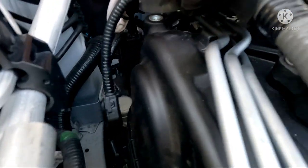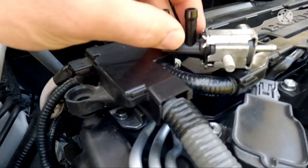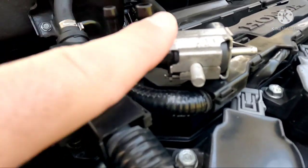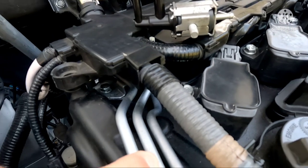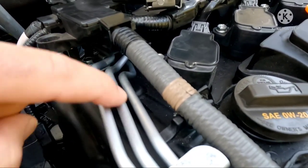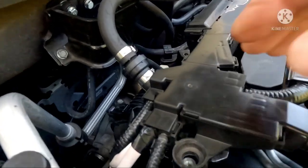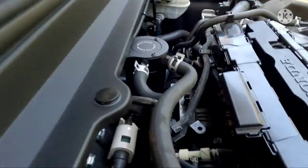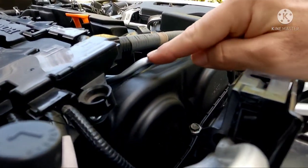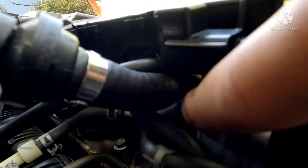Then once you unplug all the other connectors from that piece — you can see right in here — this is the outer rail, and this is the middle rail. So this part of the solenoid that goes into the middle rail gets the vacuum line from the intake manifold, and this outer one is going to get a plug. You can see I plugged it up right here — this side gets the plug, and that middle rail gets the vacuum line.